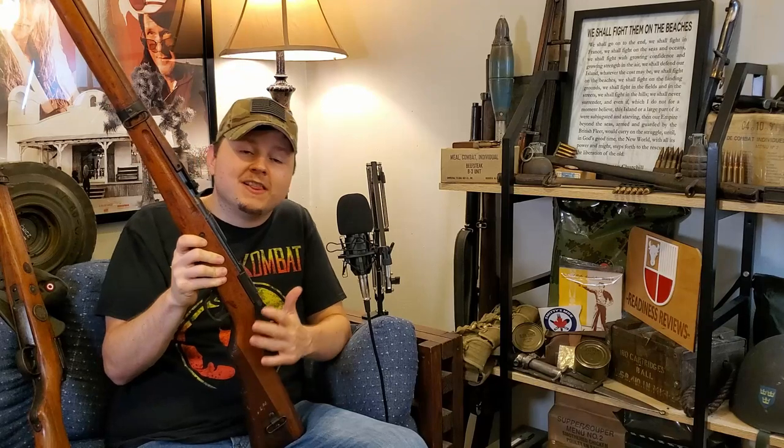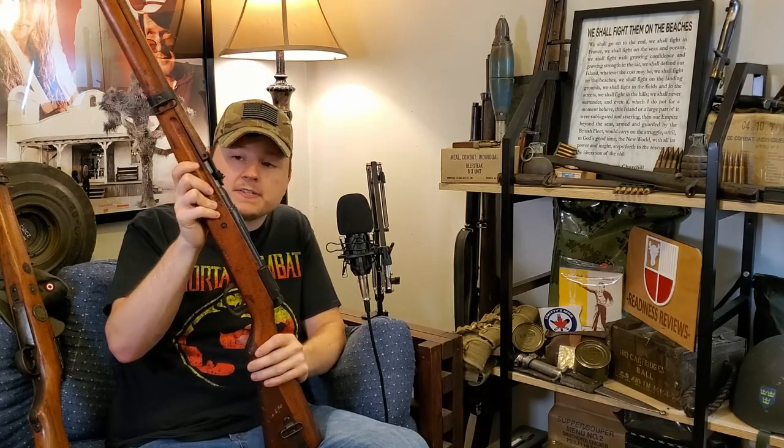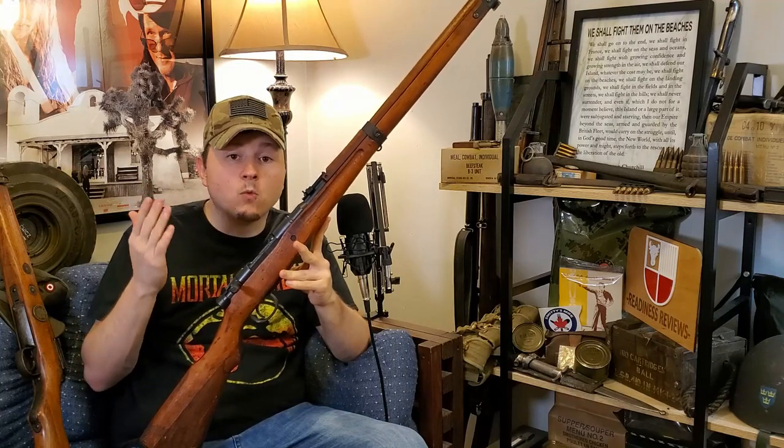And now over to the land of the rising sun — Imperial Japan, which might actually be my favorite Axis firearms of the Second World War. Much like Italy, Japan had several variations of their standard infantry bolt actions. Their standard infantry arm in the Pacific Theater was the Type 99 Arisaka, and this is a mid-war example.